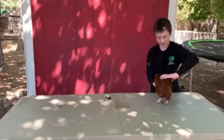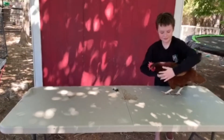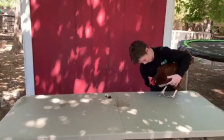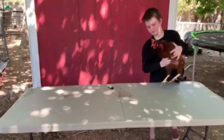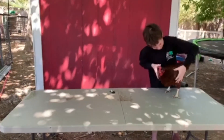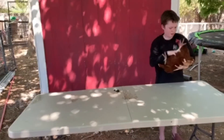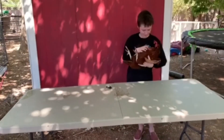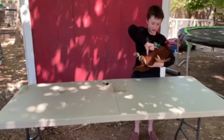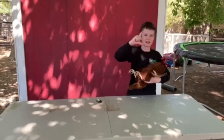Next you're going to take the chicken. Sometimes they don't really like being flipped on their backs, but you have to take the chicken and put it on its back. First you're going to show the breast bone so you can see how long the chicken is. That's how big the breast bone is.